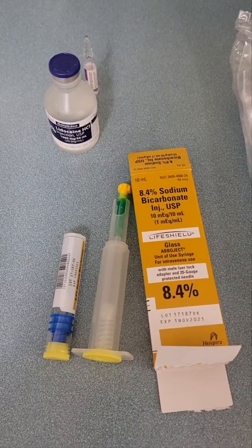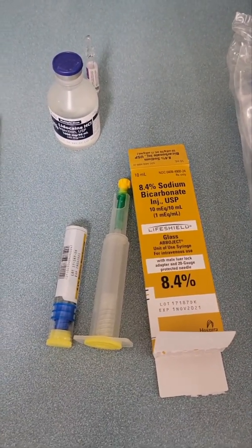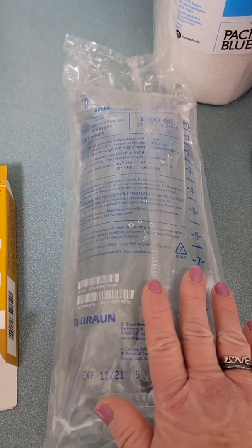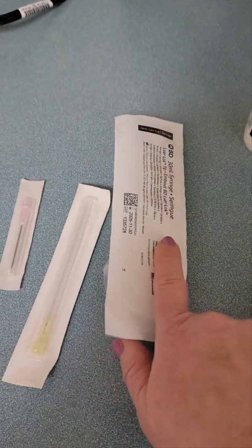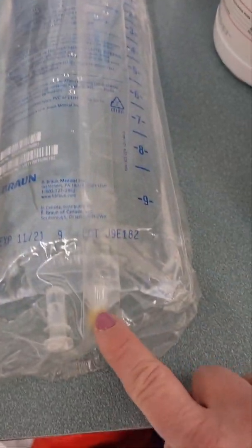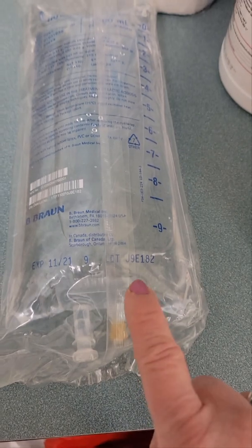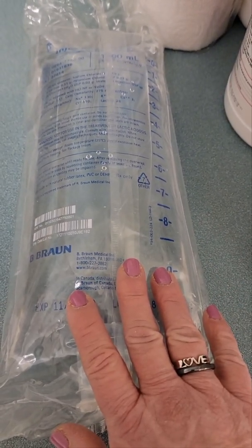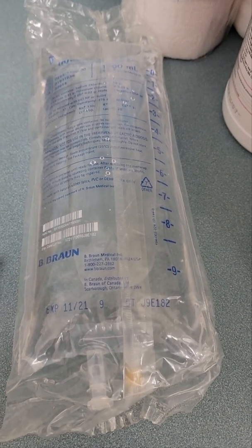So what do we do first? Open up your bag of lactated ringers, then take your 30 ml syringe and your 18-gauge needle and go right through the nipple here. Draw off 65 mls of the lactated ringers and get rid of it.